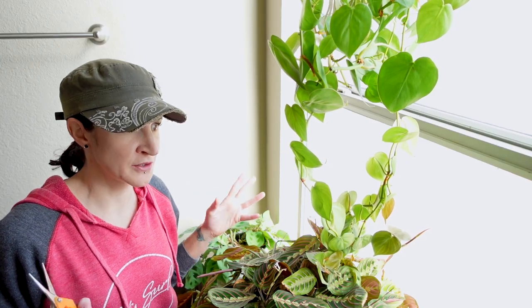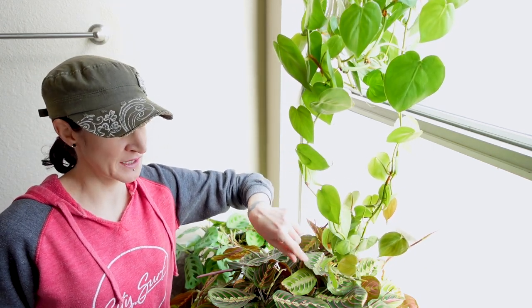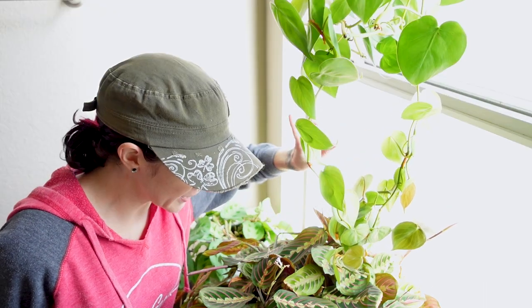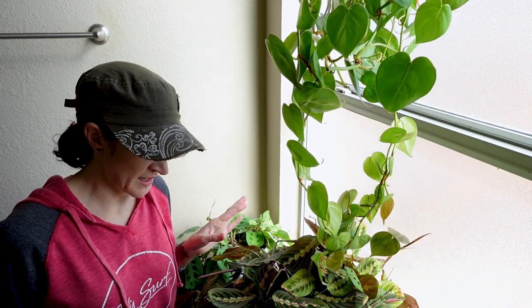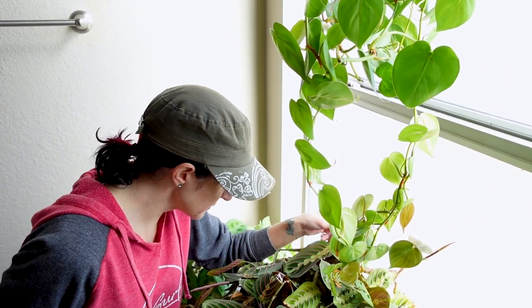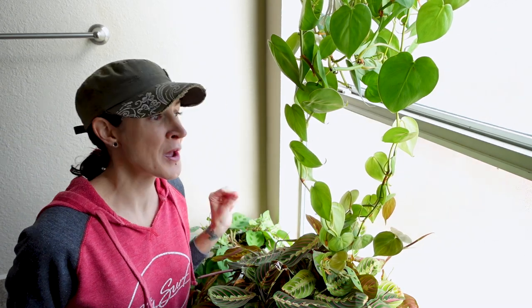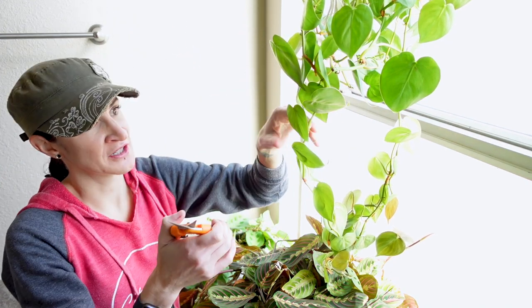Hopefully the lighting isn't too horrible in here, but as you can see the chordatum has been growing super long — it was about to grow into the Maranta again, and started growing back up on itself. Hold on — I thought I saw spider mites on the Maranta for a second, but I think we're okay. I think it's just dust; I need to dust this plant. We're going to have to add that to the list. But right now, let's go ahead and make our cuttings.